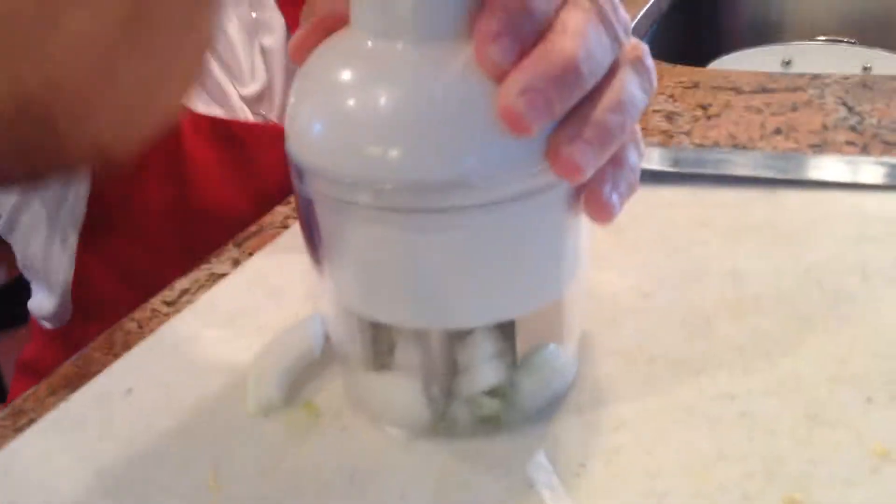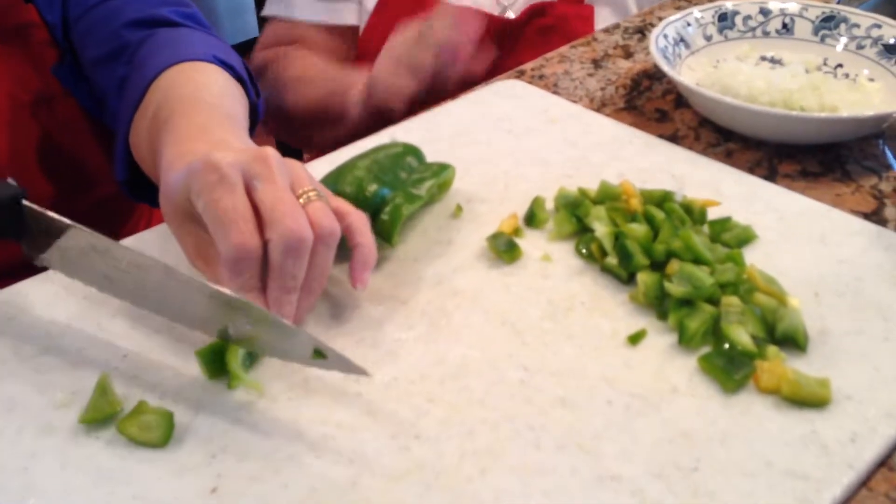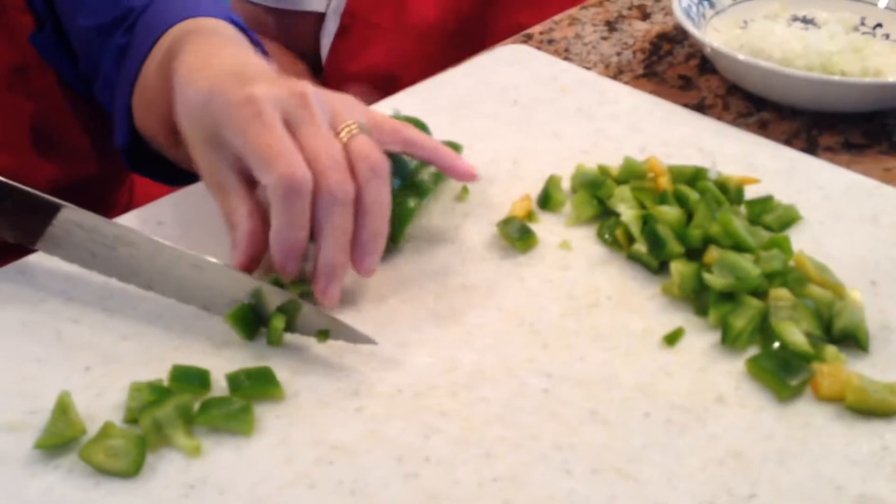We're going to chop the onion — a third of a cup of onion — and it's supposed to be chopped. We're going to chop a third of a cup of green pepper. It doesn't have to be very small, just small pieces. But I wouldn't use the chopper; it's too fine. We need a cup of celery.